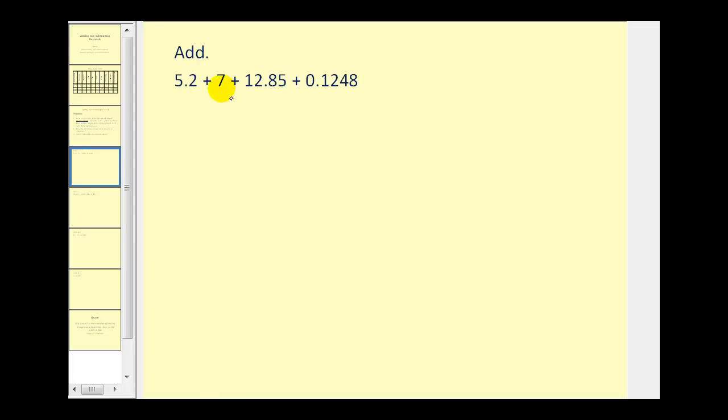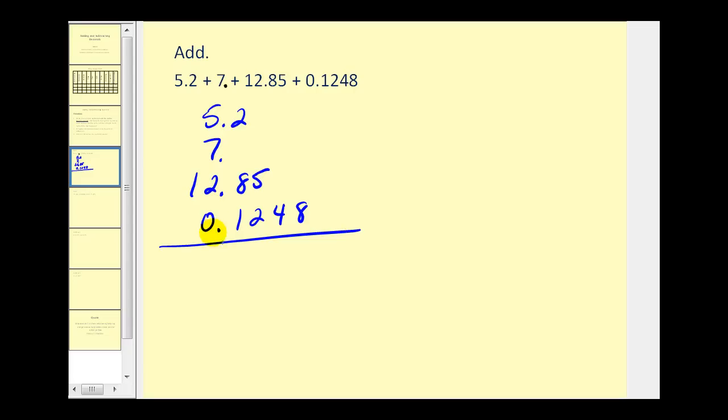The first thing I notice on this problem is that seven does not show a decimal point — remember it would be right after the seven. So let's write this vertically and line up the decimal points. Notice the last number has four digits to the right of the decimal, so we're going to add zeros to the other numbers so they also have four digits to the right of the decimal. This keeps everything organized to make sure we add the digits in the same place value. The reason that's so important is if we tried to add digits that were not in the same place value, that would be very similar to trying to add fractions without a common denominator, which, as you know, does not work.